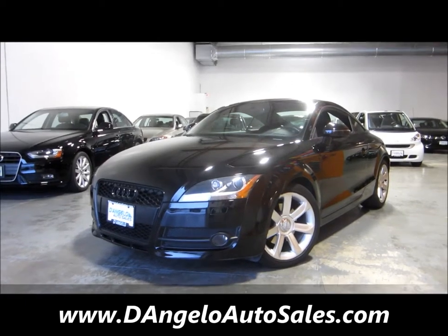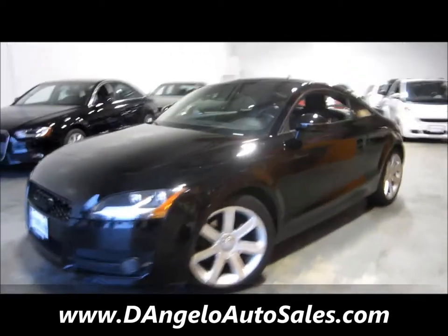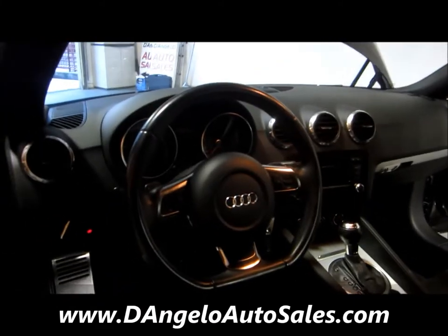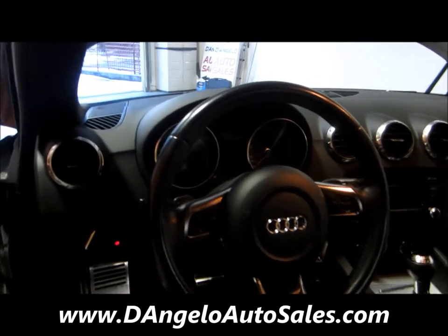Now let's open it up and see what's inside. As you can tell, very clean — it's a non-smoker.